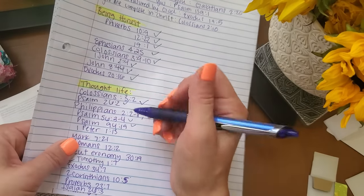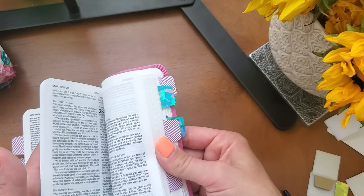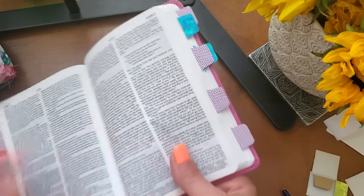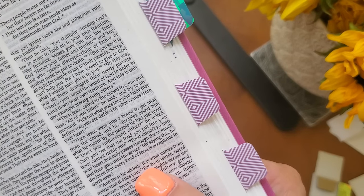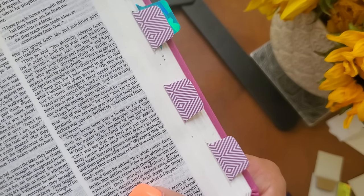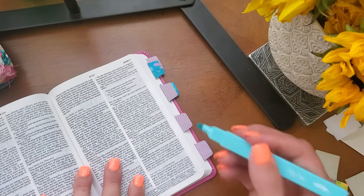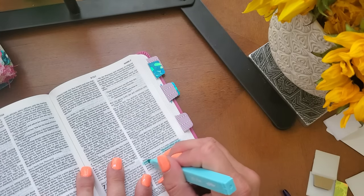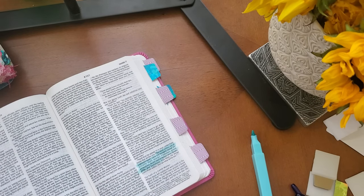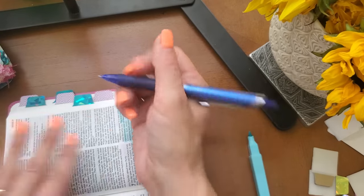So now I'm going to Mark 7:21 — that's right before Luke; Matthew, Mark, Luke, and John are the Gospels. Mark 7:21 — 'For from within, out of a person's heart come evil thoughts, sexual immorality, theft, murder, adultery, greed, wickedness, deceit, lustful desires, envy, slander, pride, and foolishness.' I'm including this verse because it's out of our heart that our thoughts are coming. We need to pray that we have a good thought pattern. So I'm going to tag that and write in 'thoughts.'